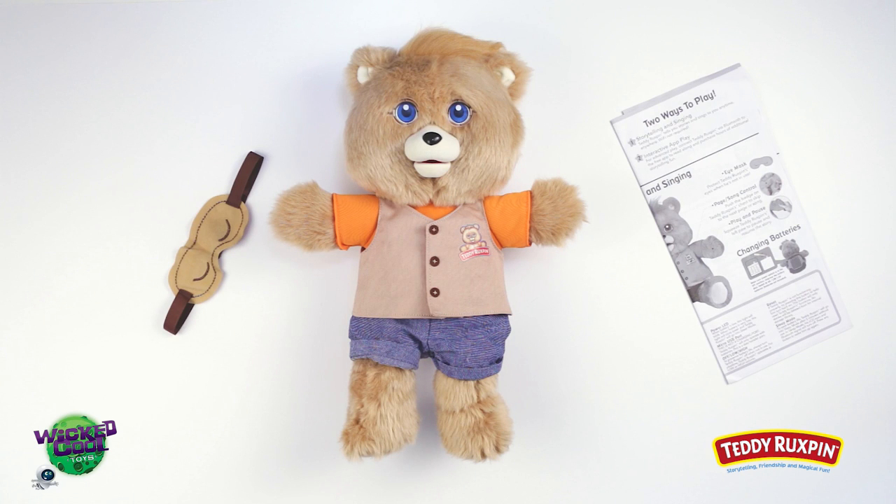Your new Teddy Ruxpin includes everything you need for storytelling fun, including one 14-inch Teddy Ruxpin, one removable eye mask, and one instruction sheet.